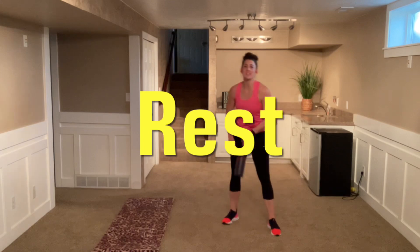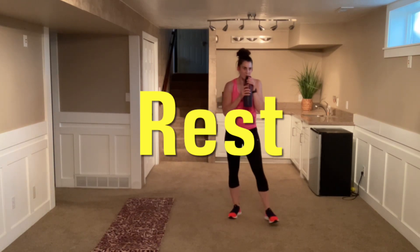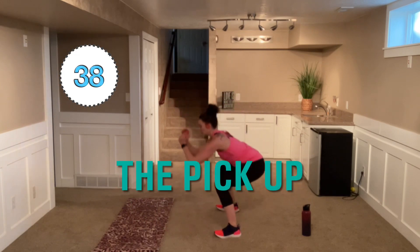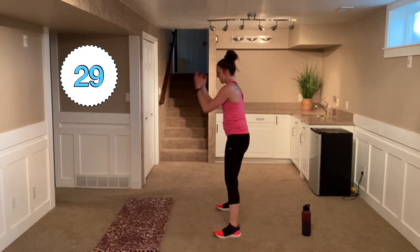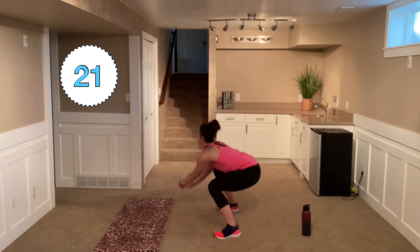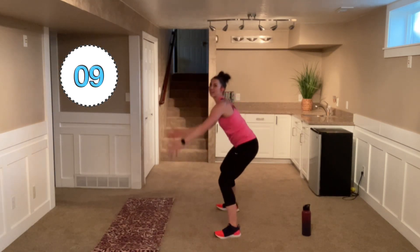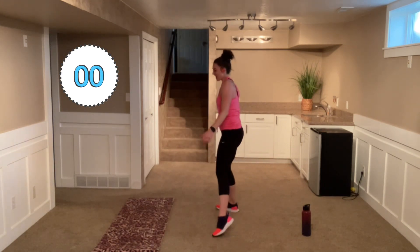Grab a drink of water because we are hitting this last round hard! Alright, get ready with those squats — shoulder width with that stance and go. Pick them up, they're crying, it's nap time! Take a cool breath. Squat down, feel that weight in those arms, shifting from right to left. Nice and strong, down to the ground.